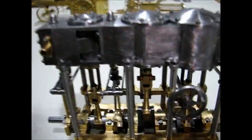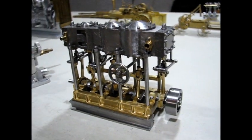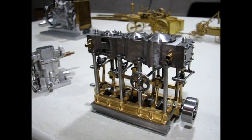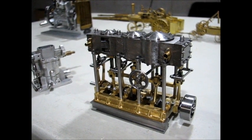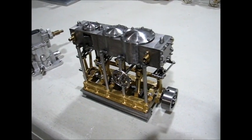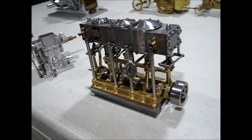Next up is a triple expansion engine of my own design. I basically started out with the Stewart twin launch, then the Stewart compound launch, and calculated the volume for the third low pressure cylinder. It's complete with the reversing mechanism.